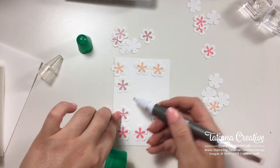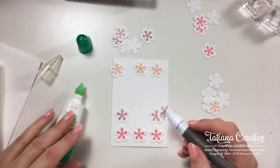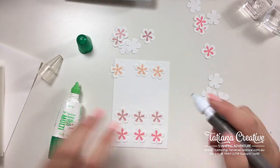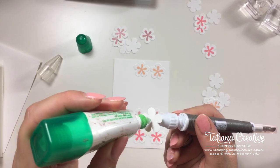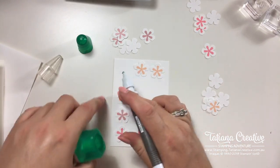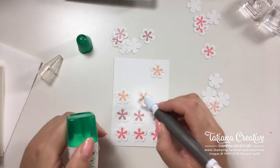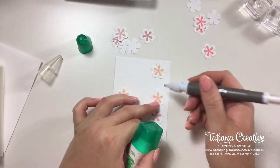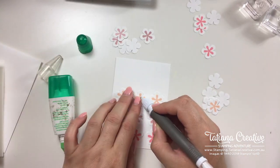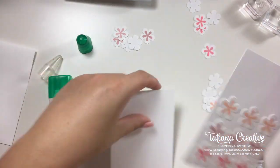I think these flowers could work really nicely on a regular card size too — it would take up the same physical space but visually have more white space around it. I felt like using note cards today; they really make quick and simple cards. I like the size — they're not too big and not too small.